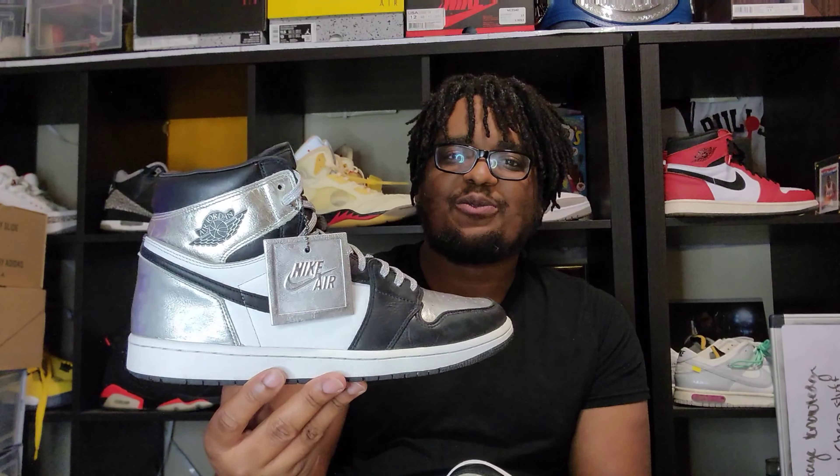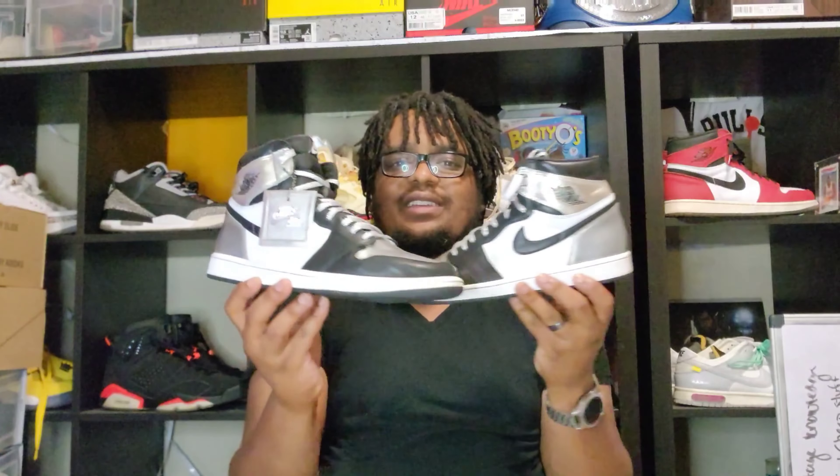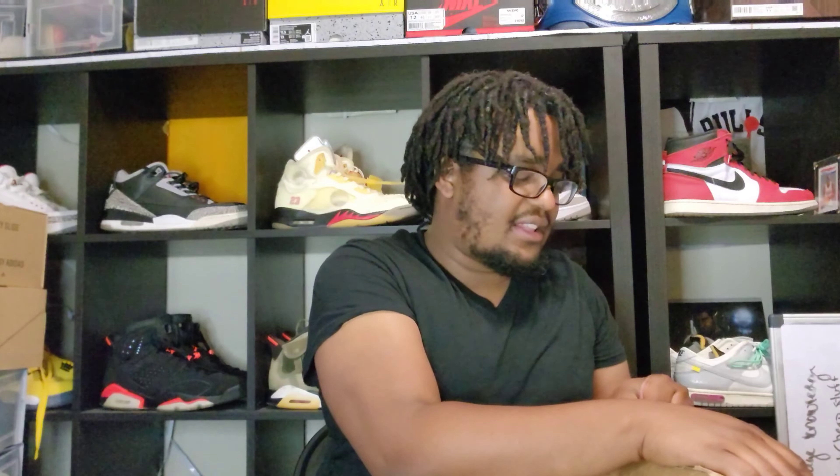Shout out to the person who put these on for a steal of a deal because your boy be looking. These are actually pretty damn fire and I think these are one of my pickups of the year — definitely top 10. Especially when I do the end-of-year thing, you'll see these. I really like the way these look, especially with the silver laces.